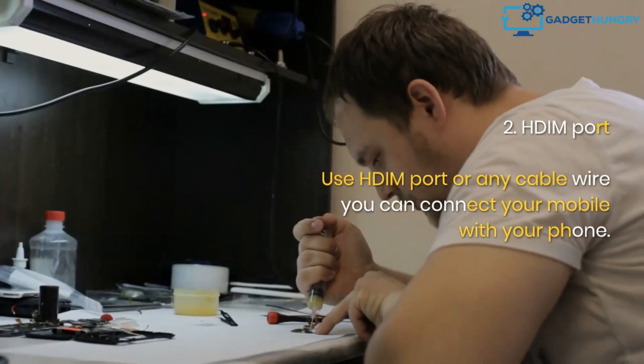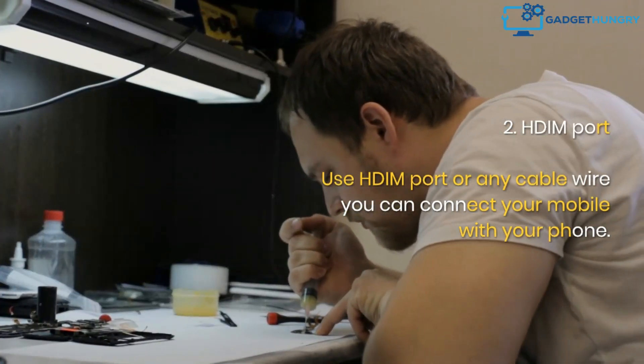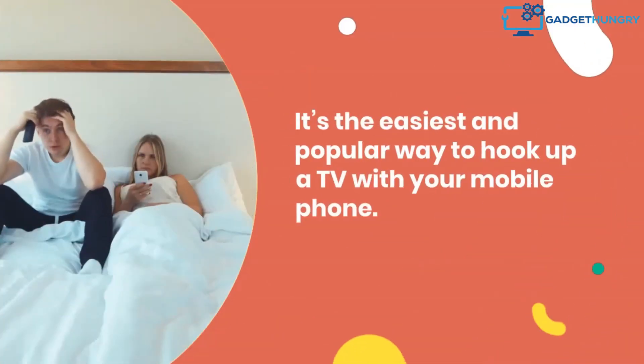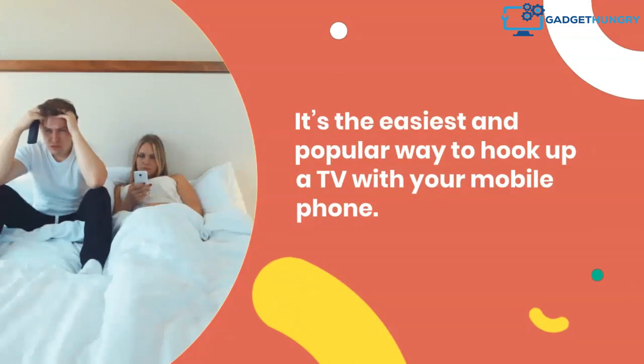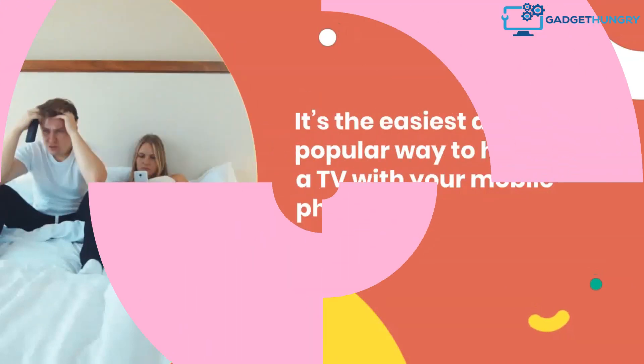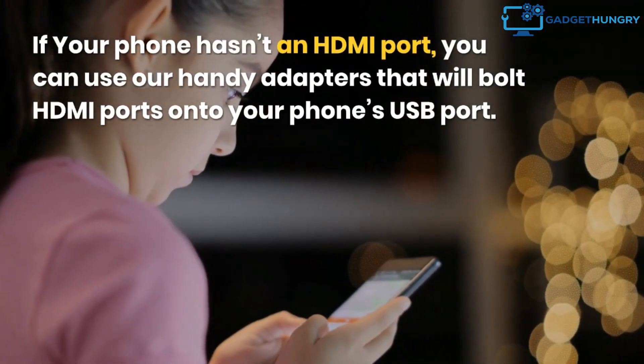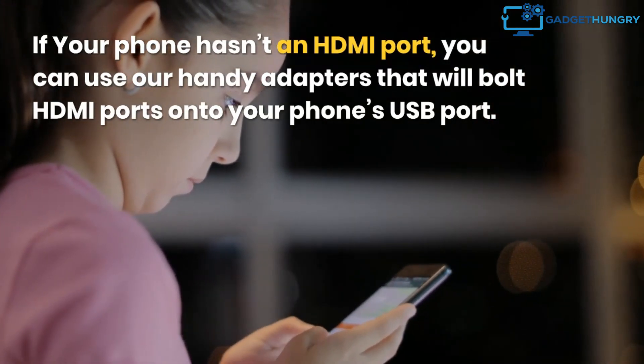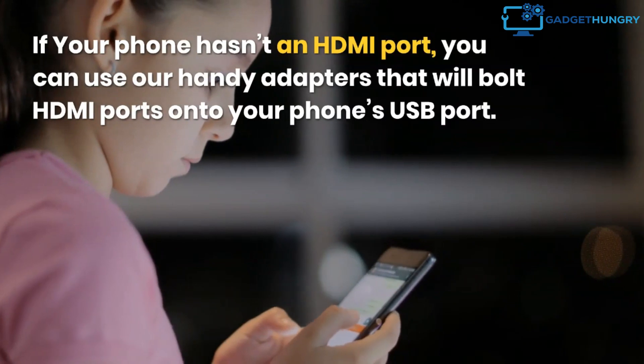2. HDMI Port. Using an HDMI port or any cable wire, you can connect your mobile with your TV. It's the easiest and most popular way to hook up a TV with your mobile phone. If your phone doesn't have an HDMI port, you can use handy adapters that will add HDMI ports onto your phone's USB port.